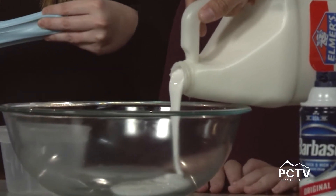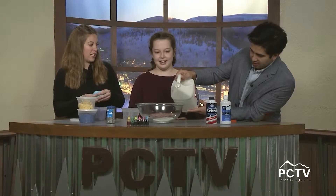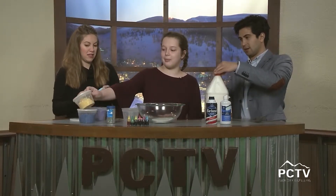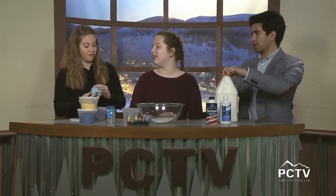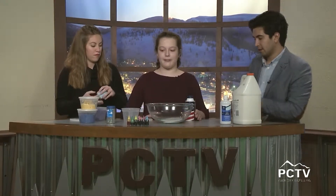Is there an expiration date with slime? Does it get tacky or hard? If you keep them in these kinds of boxes they don't really, but they can get old and super sticky or dry out — that's when you know to get rid of them. So we have our base of Elmer's glue — what's next?